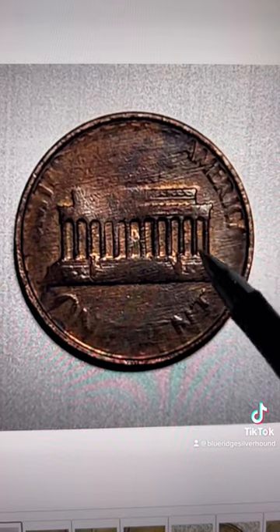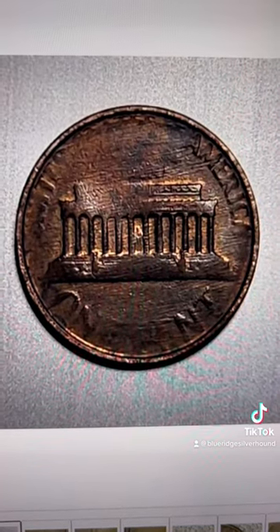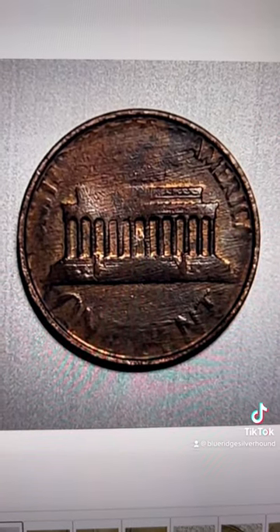So when it strikes up coins, it has to apply the pressure through the grease, and it wouldn't allow a lot of the devices to pop up.